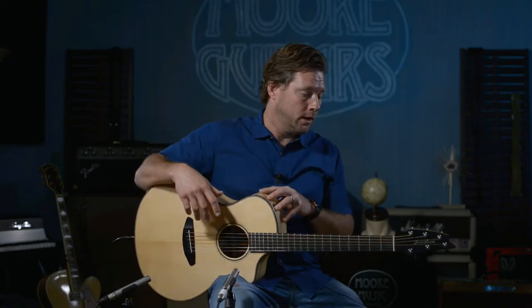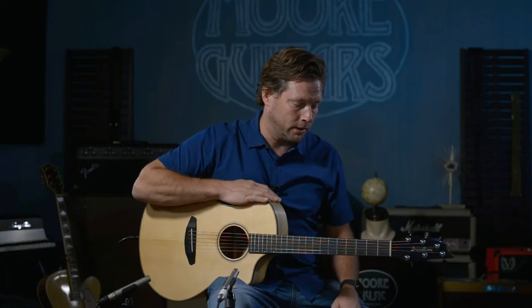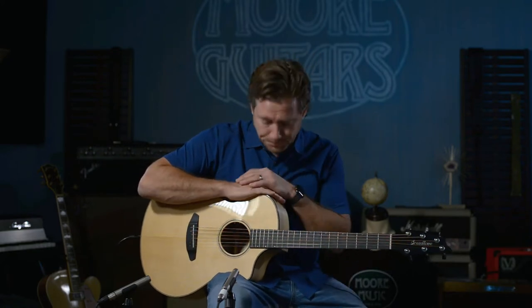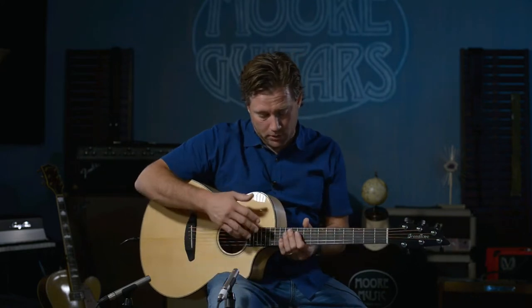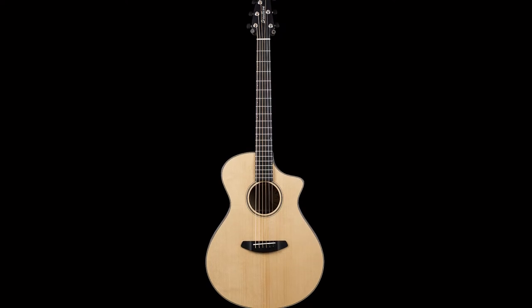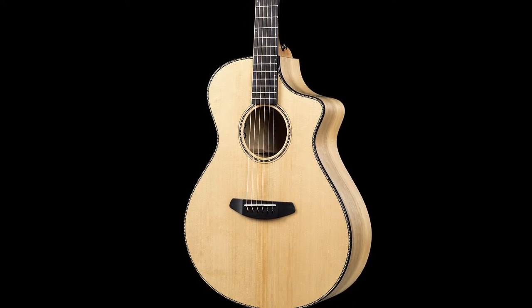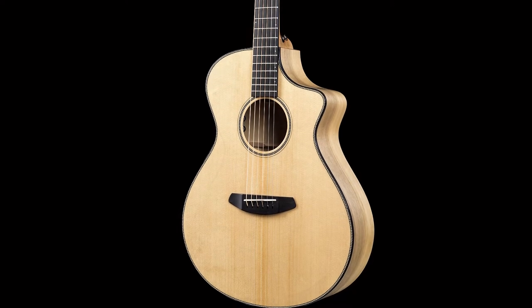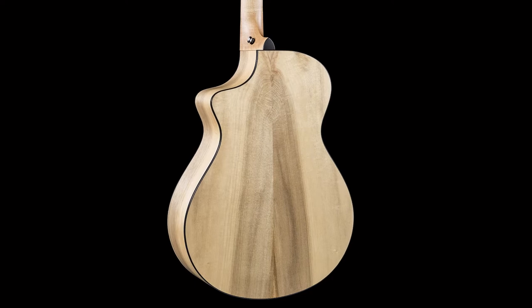This Myrtlewood back and sides is something that they have kind of — I don't want to say pioneered because people have done it before — but they have really taken it and ran with it. Pretty much any combination, whether they put Myrtlewood with Myrtlewood on the top, this one's Sitka Spruce on the top, but any Myrtlewood on the back and sides with any kind of top they've done has really turned out nice.